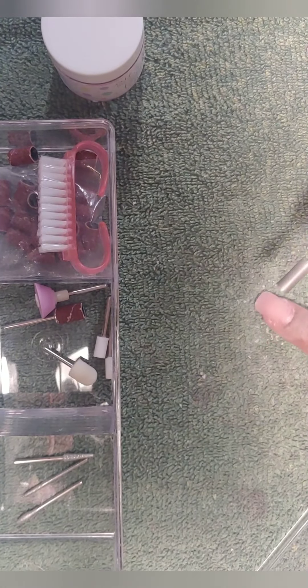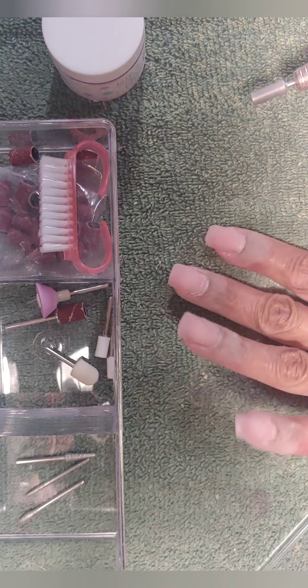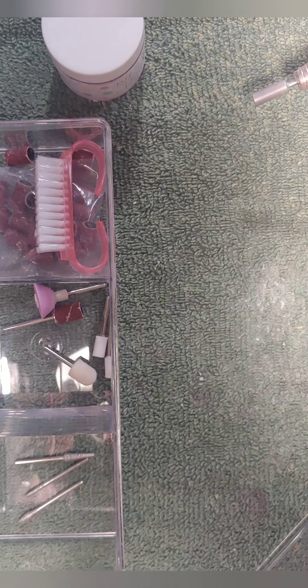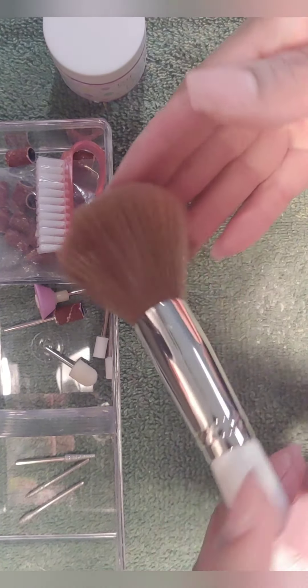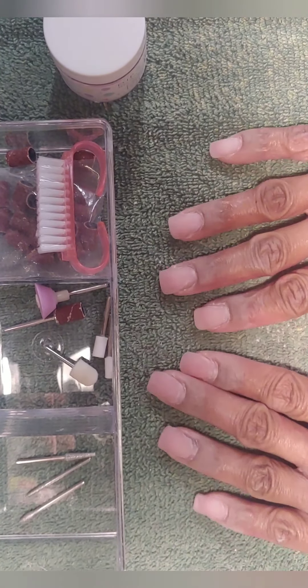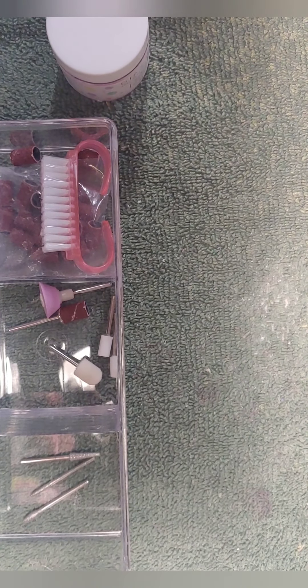After going in with the larger cylinder, I go with a smaller one and get really into those cuticle areas, focusing on the tip of the nail. I've moved on to the second hand as well. Once I finish all of my filing, I like to dust off that residue with a buffer brush — just a regular old makeup brush I got from the dollar store — before moving on to my dip powder acrylic application.